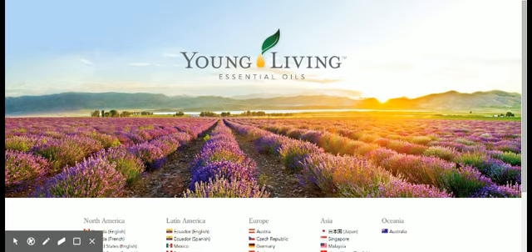Hey everybody! It's Christina Amato, Young Living Member ID 1531704.